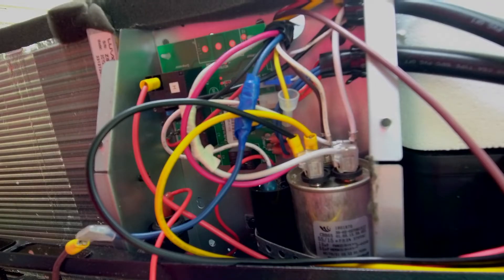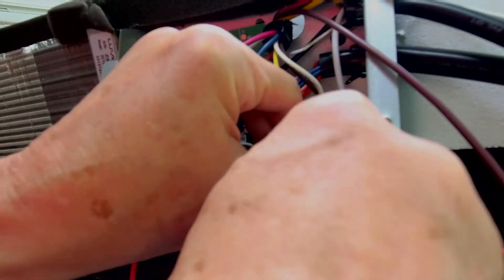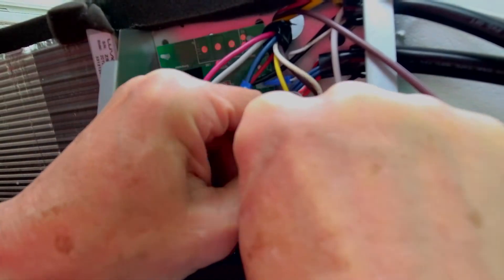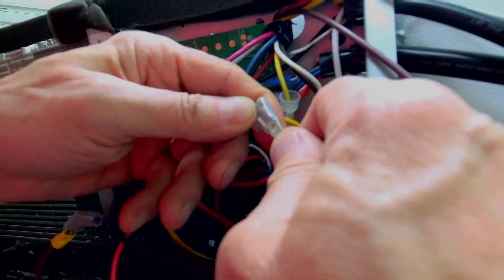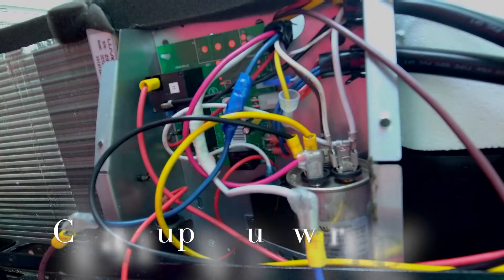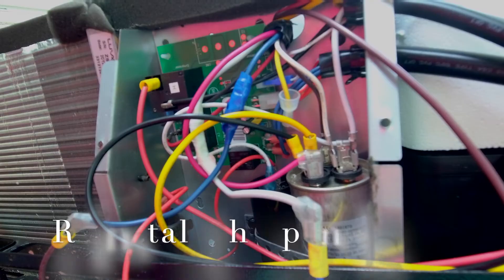Finally, the blue wire connects down here — we pull the white wire off of the compressor and that connects right up here. We have all of our wires connected and we are ready to go. It's no more complicated than that.